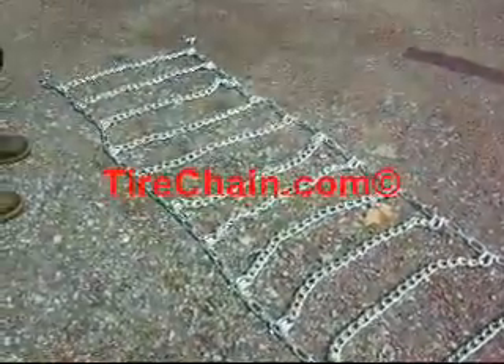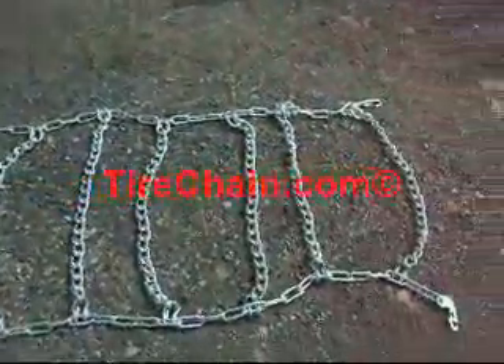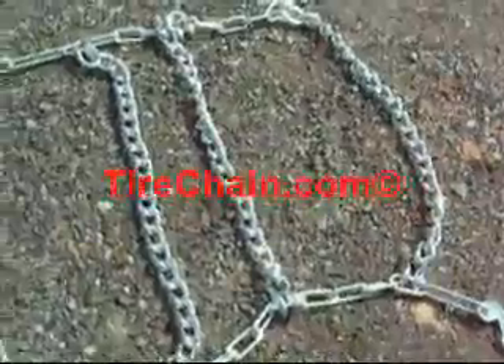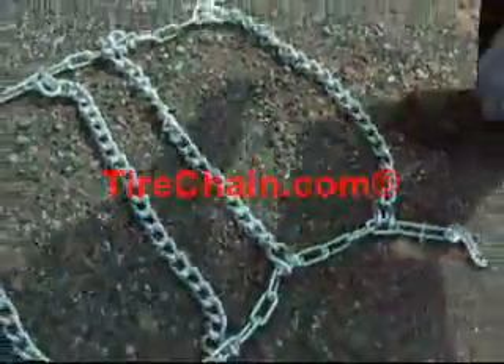Lay the chain out evenly on the ground, checking for any twist. In this case, the twist is identified by a twisted cross chain hook and a rise in the side chain.